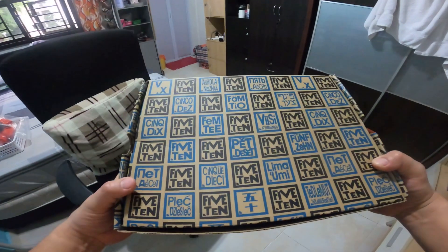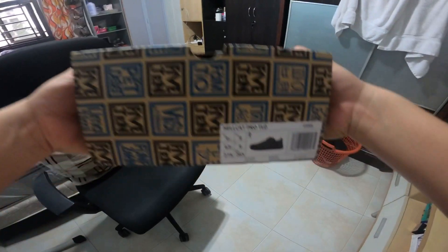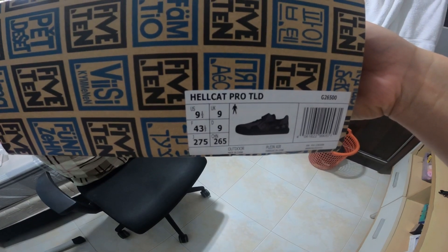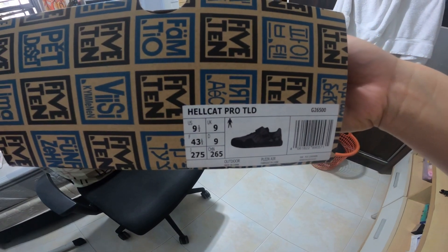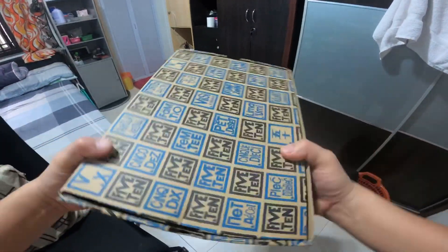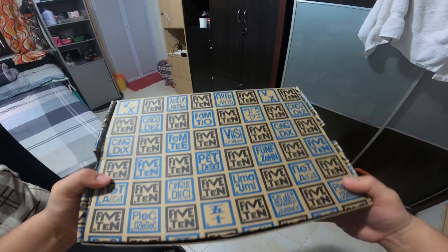Hi, so I just received in the mail this Hellcat Pro Troy Lee Design MTB shoe. Now I will unbox this one and let's see what's inside.